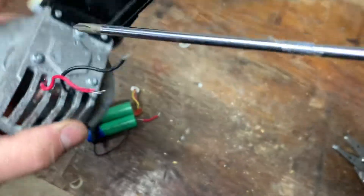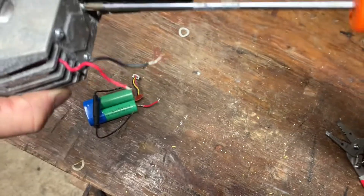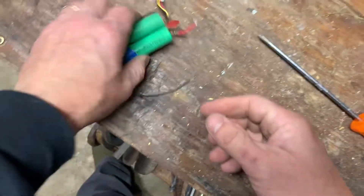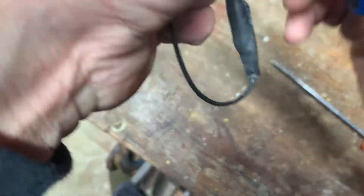Okay, one more little teardown here — I'm going to pull this lens off. What I tried to do was take these two leads and hook it up to the battery, but no luck there.